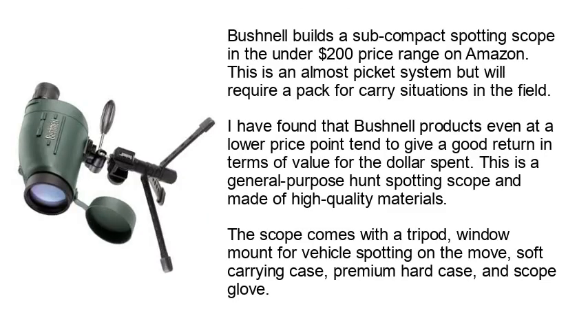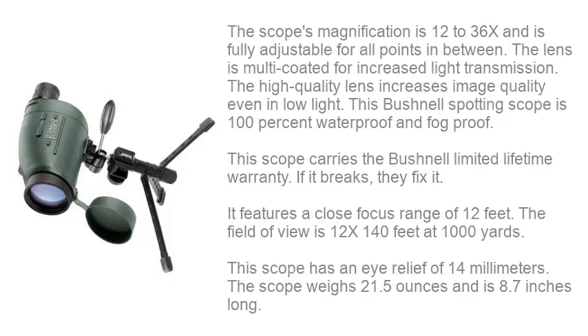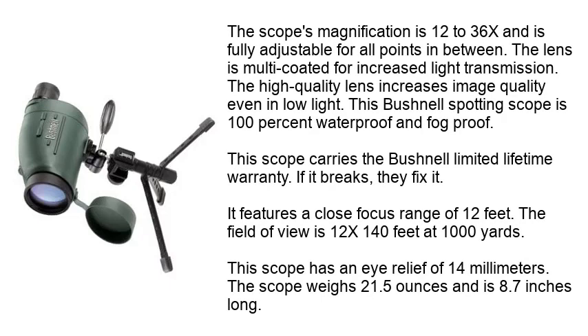Number 4: Bushnell. Bushnell builds a subcompact spotting scope in the under $200 price range on Amazon. This is an almost pocket-sized system but will require a pack for carry situations in the field. Bushnell products, even at a lower price point, tend to give a good return in terms of value for the dollar spent. This is a general-purpose spotting scope made of high-quality materials. This scope comes with a tripod, window mount for vehicle spotting on the move, soft carrying case, premium hard case, and scope glove. The scope's magnification is 12-36x and is fully adjustable. The lens is multi-coated for increased light transmission, and the high-quality lens increases image quality even in low light.